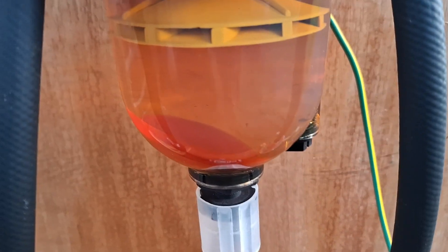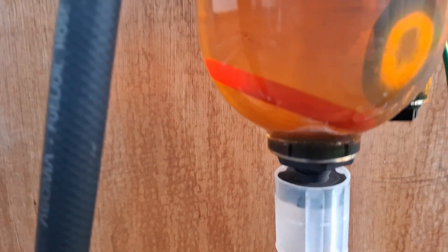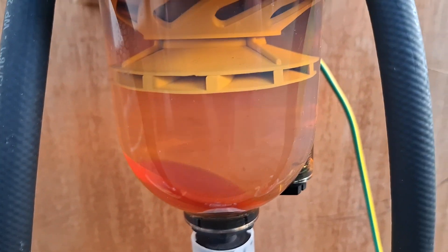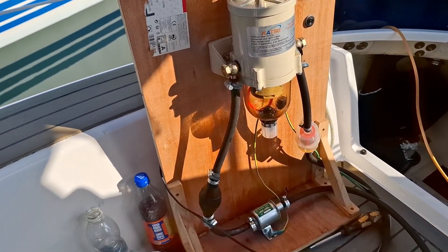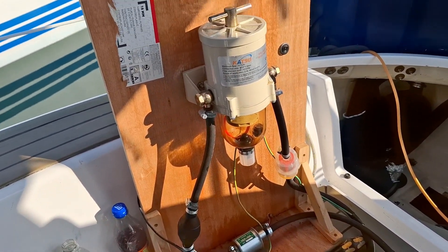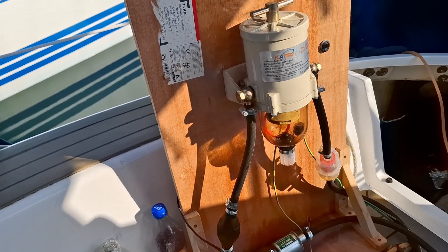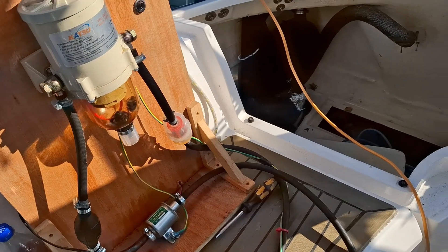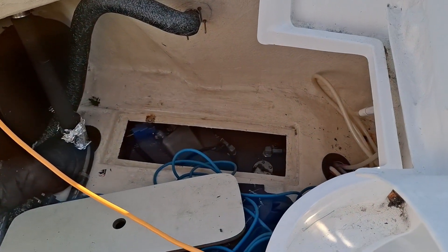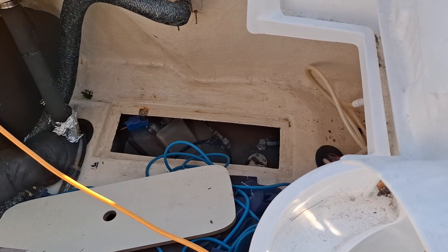This is the final result — if you watch the video you can see what the diesel looks like after going through this system. The copper tube allows me to scrape the bottom of the tank. The polisher is essentially a water separator, pump, and filters. Now let's see if I can access the tank, which is the most difficult part.